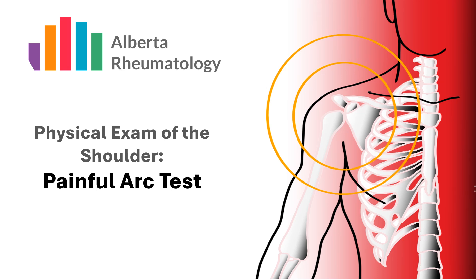The painful ARC test is used to determine if a patient's shoulder pain is due to subacromial impingement of the rotator cuff tendons, particularly the supraspinatus, or the subacromial bursa.